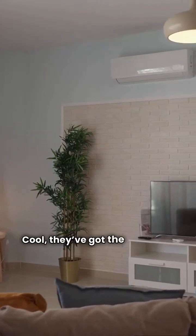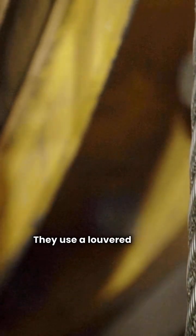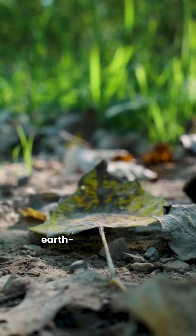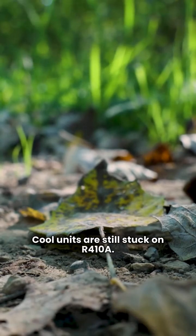Now, looking at Mr. Cool, they've got the Signature Series. These are also made in America and are single-stage units. They use a louvered metal jacket to protect the coil, which is better than the wire mesh you'll see on many Heil models. However, while Heil is moving toward the earth-friendlier R454B refrigerant, these Mr. Cool units are still stuck on R410A.